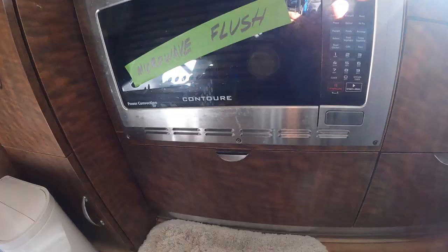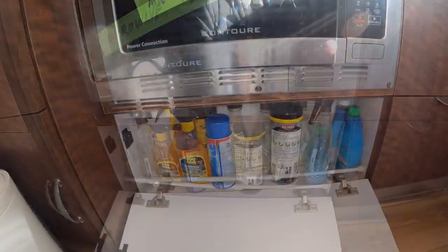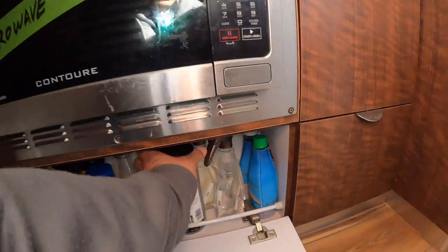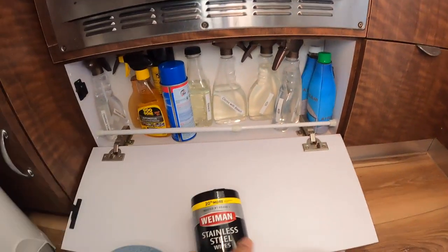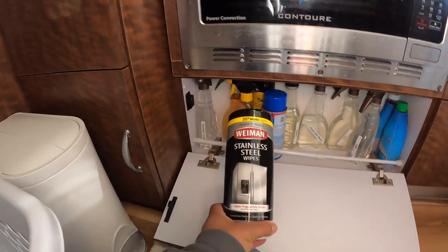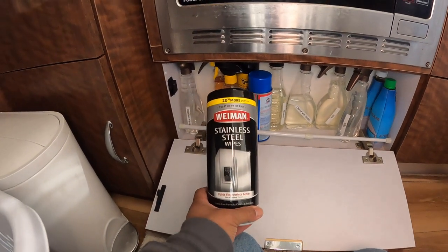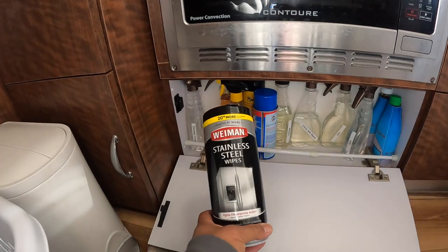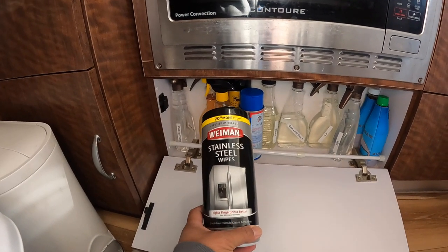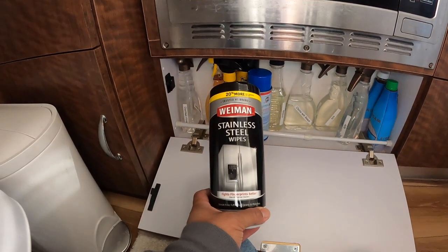Right underneath the microwave I keep a lot of supplies, and a lot of this I never use. Stainless steel wipes — it actually works, but I'm too lazy. I used it on the outside and it actually does work. I used it for the rock guards and again it did work. I'm just too damn lazy.